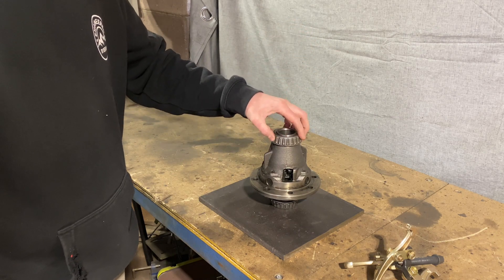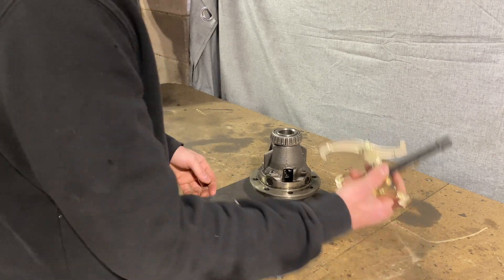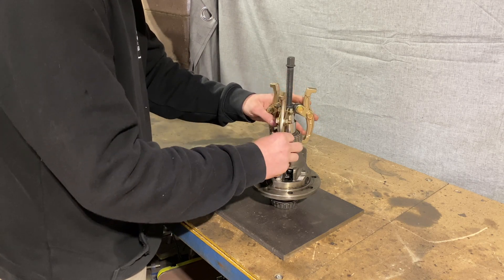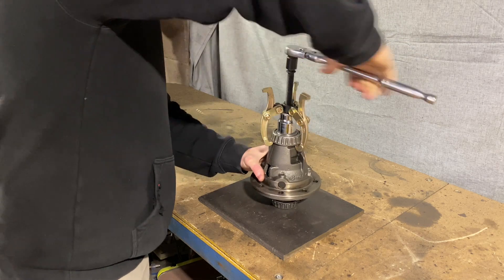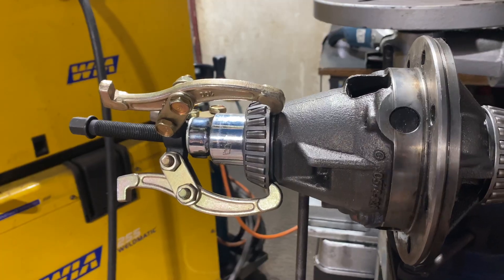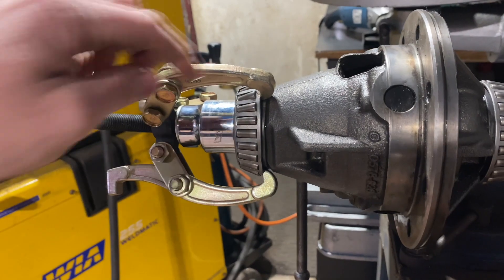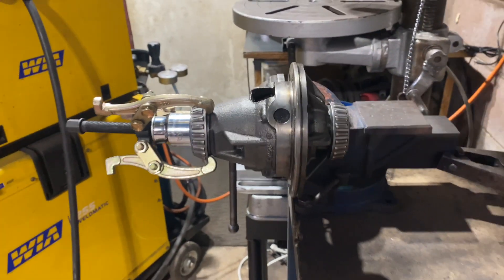The first thing we need to do is remove these bearings. I did try this with a press but our tool just would not get underneath, so I've got this little three-legged remover here. It's actually just bending the cage in this bearing, so I'm going to tack the cage to the actual race of the bearing. Only one foot is making contact underneath on the cone, so I'll have to do it on two sides — hopefully we can get this off.